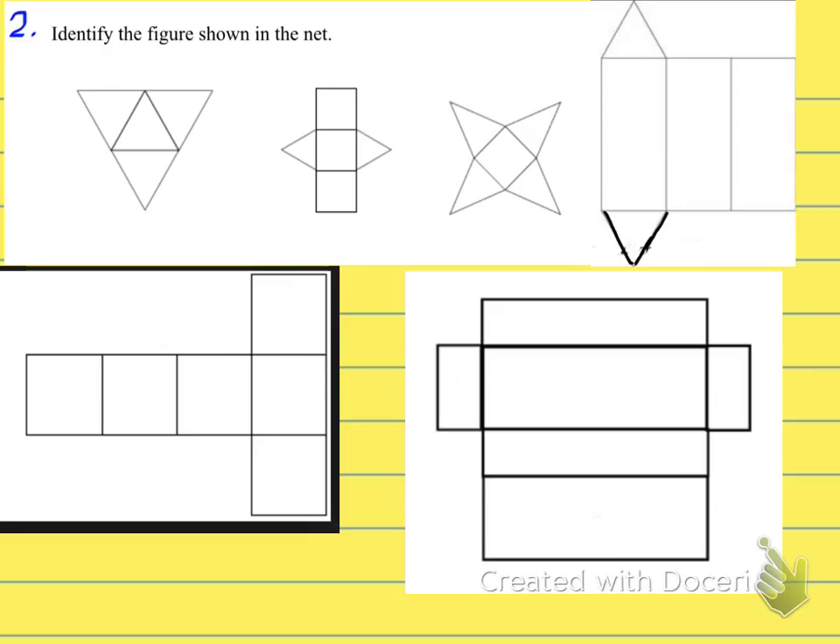There is only one problem on the test where you identify the type of figure from its net. Let's do a quick review. The first net gives a triangular pyramid — you can see the triangular base with three edges coming up. The second is a triangular prism — notice the two triangular bases.